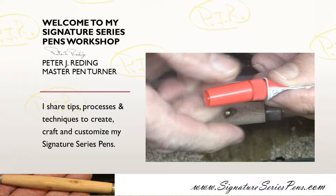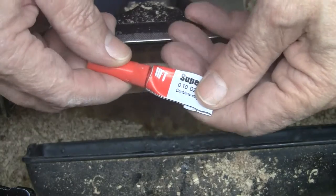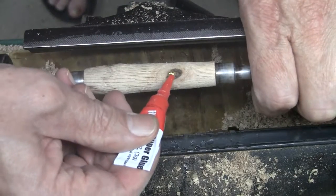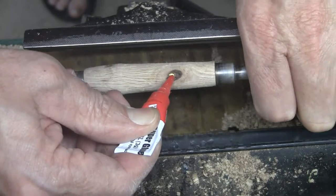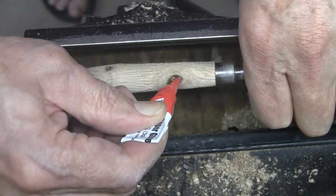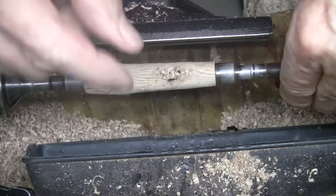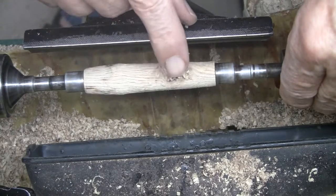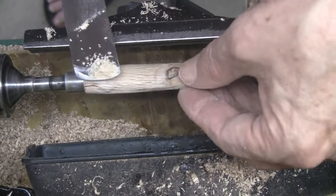This is just a quick example of filling a knot hole that blew out on the lathe. I take Super Glue Gel and insert it into the hole — you can see it right down there to the brass tube. Then I fill it up with the shavings from that turning, pressing it in.